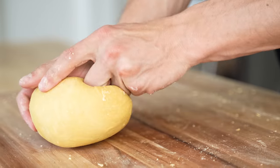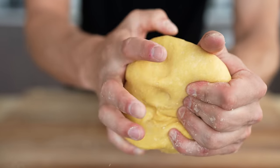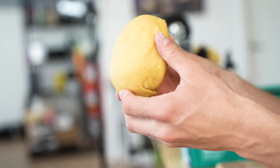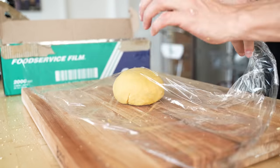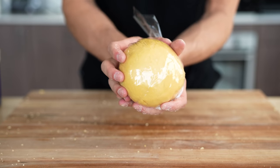It's also getting that beautiful yellow vibrancy that we want in a nice egg yolk dough. Once we've kneaded this for about eight minutes into a beautiful, smooth dough, we're going to cover it with plastic wrap and rest it in the fridge for about half an hour until it's had some time to relax.